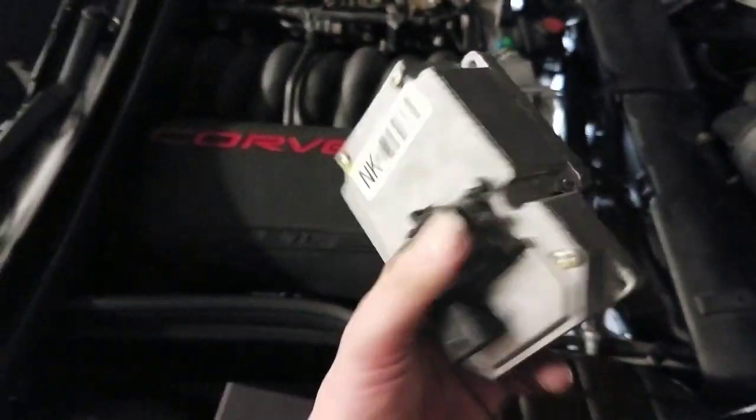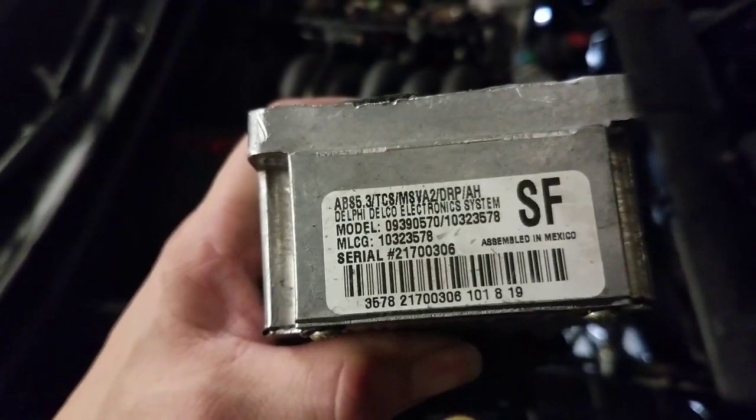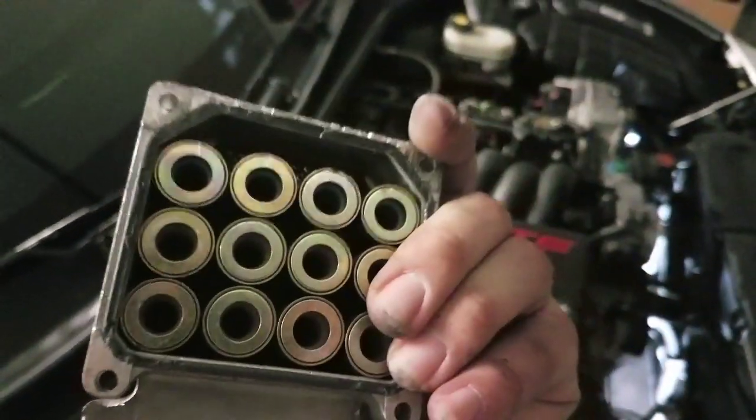After spending some time, I finally got the EBCM — electronic brake control module — out of the car. There's the model information if you have the basic C5 with traction control. I had to pull it out and separate it from the body where all the brake fluid lines run into, which controls the traction control. There are six bolts holding it in — two on the top, two in the middle, and two on the bottom. Now I'm going to crack this thing open: take those bolts off and carefully separate it with a knife so as not to destroy any of the electronics.